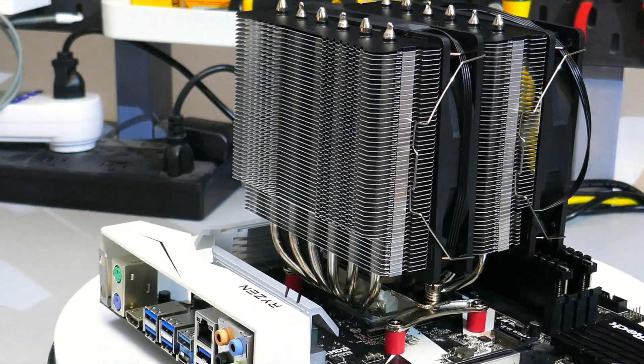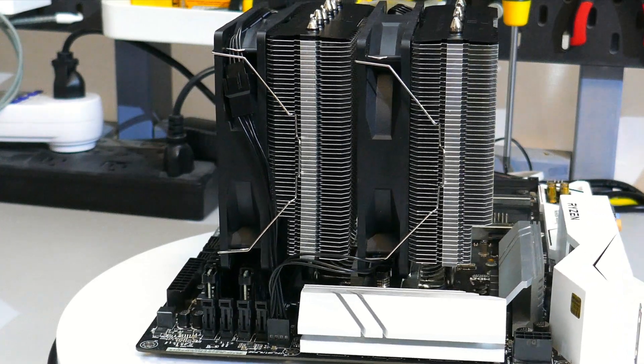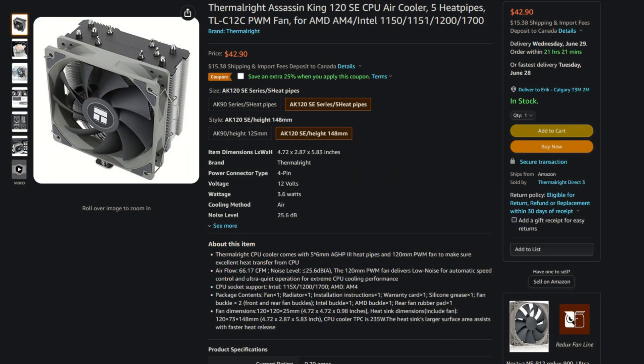What do I think of the Peerless Assassin 120 SE? First off, it's a great CPU cooler at a really competitive price, and it performed really well in both the 87-watt and 150-watt testing. However, the issue I see is that Thermalright has it competing against itself — the Assassin King 120 SE is $43 USD and this Peerless Assassin 120 SE is $50 USD. There's only a $7 difference, and only about a 1-2°C temperature difference between these coolers.